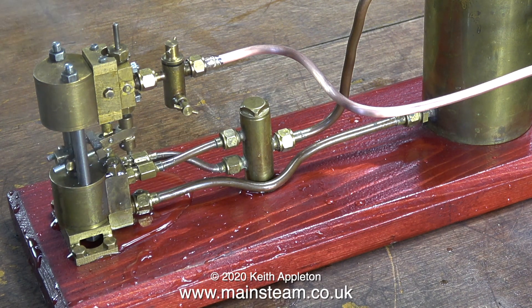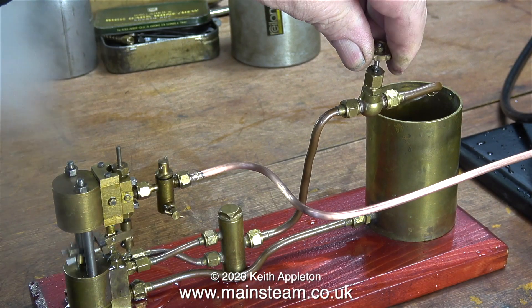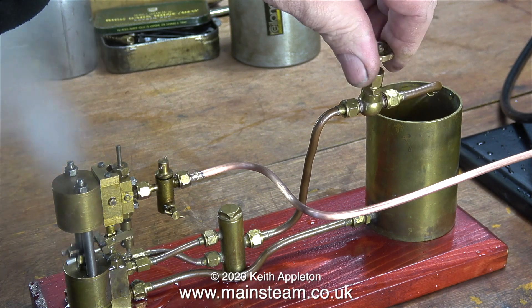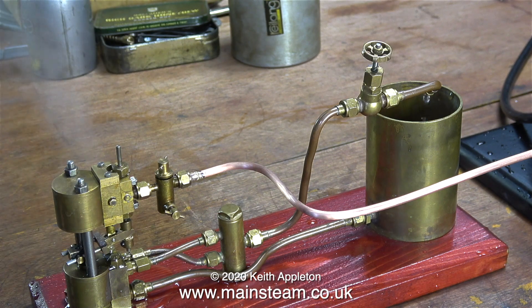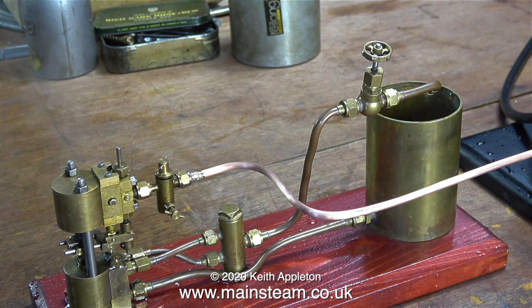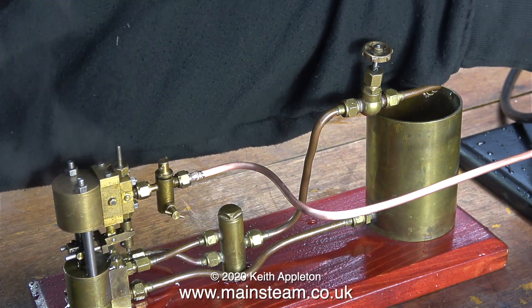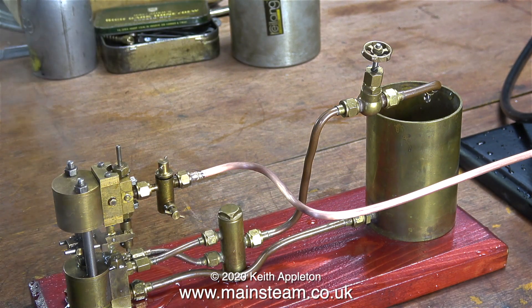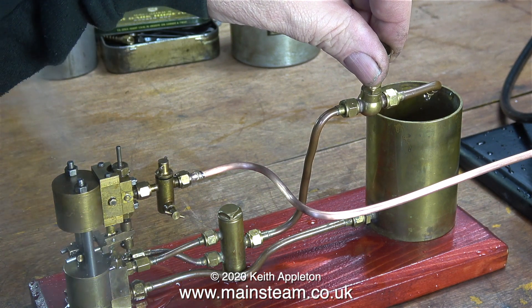It runs perfectly. The pool of water you can see around the base of the pump is just condensate — when the pump was cold, the first steam to enter it turned to water immediately. With the tap open fully the pump goes very fast, and as I start to shut the tap the pump slows down. Often the best way to regulate the speed of these small pumps is to fit a tap on the water outlet rather than on the steam inlet, which keeps the pump hot and avoids the condensation problem.